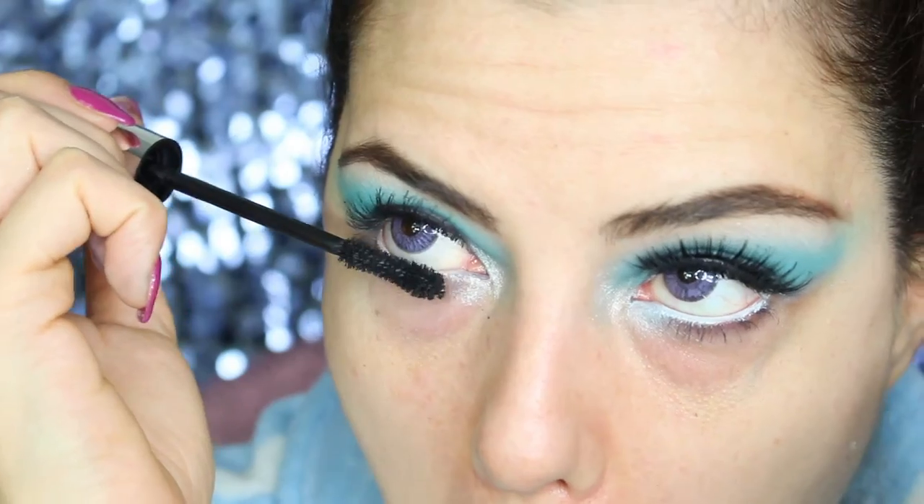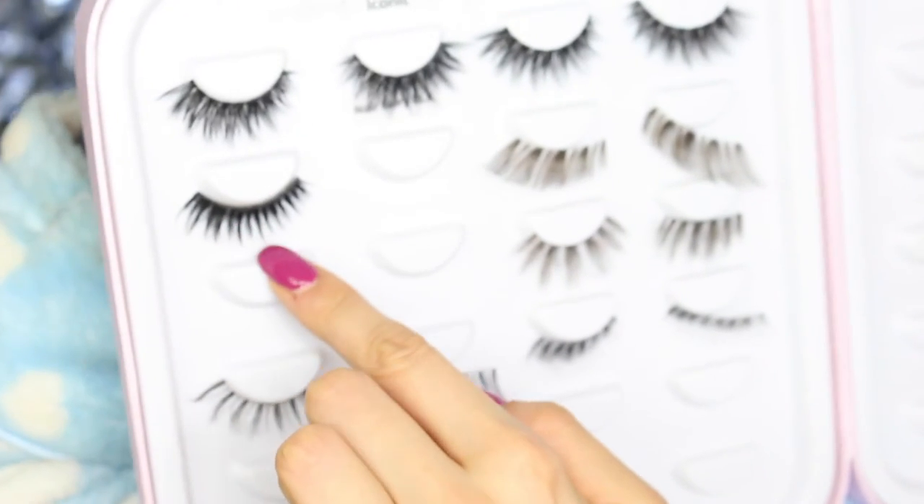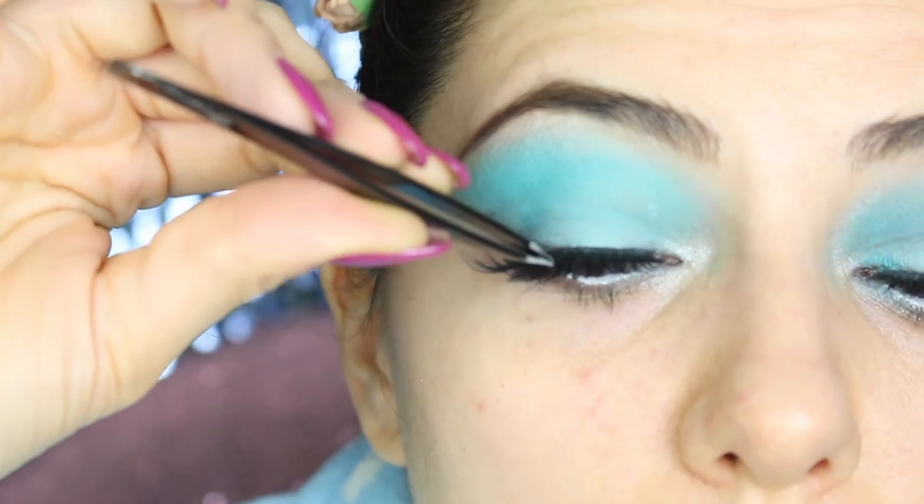Now I apply a coat of mascara on top and bottom lashes. As for falsies, from my House of Lashes collection I'm applying these lashes, which are called Noir Fairy.